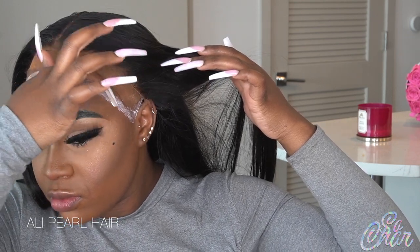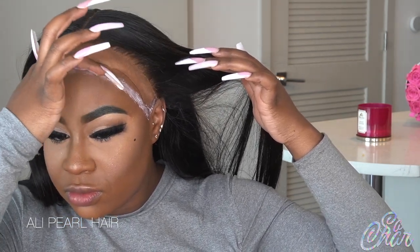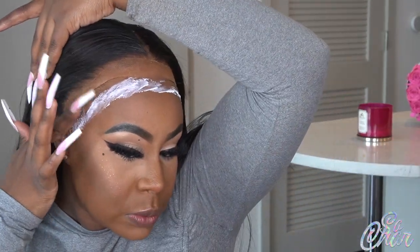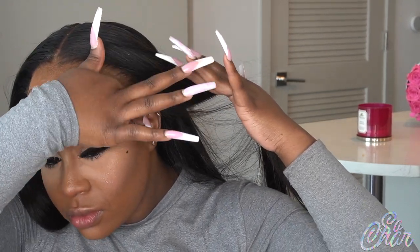Please don't mind my cap — this cap is old. I had a wig on before this and just didn't feel like changing it. Please do not do this, because this is what really pulls your edges out. As you can see, the cap is sliding back, so eventually it starts to pull on your hairline. Always make sure you use a fresh cap and don't be lazy like me.